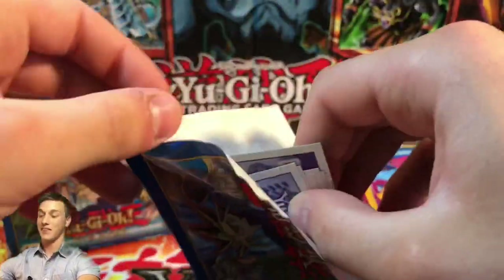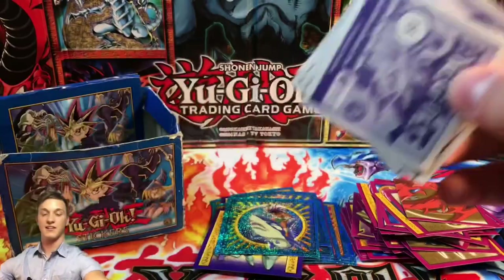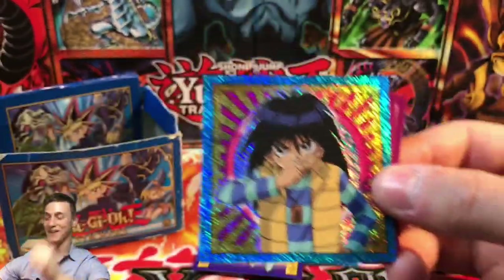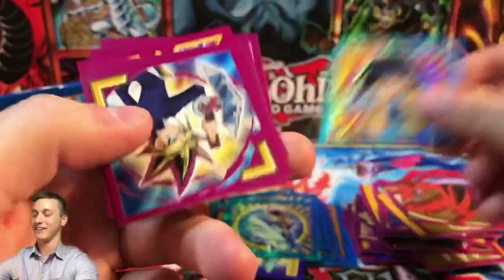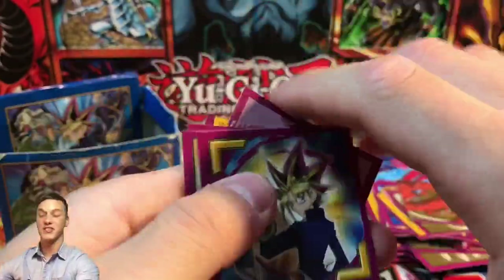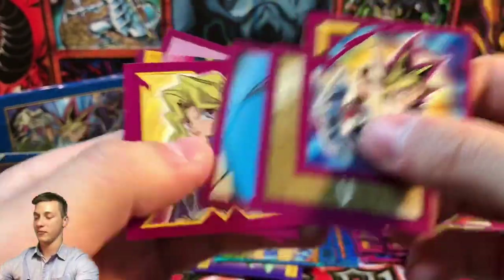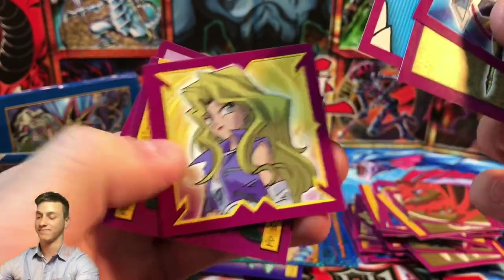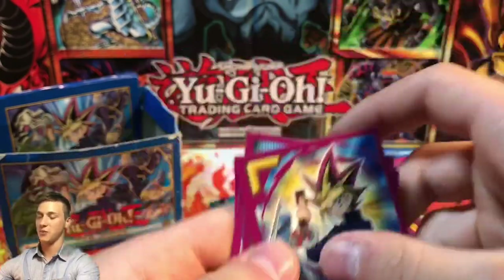These packs are so old they just flap open. We have Mokuba Kaiba — looking really cool, classic Mokuba. This is an Invasion of Chaos Yugi, Millennium Rod, Winged Dragon of Ra's wing, Fortress, Mai Valentine, Jinzo's bottom half, and a Yugi.